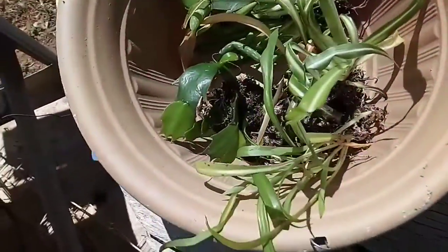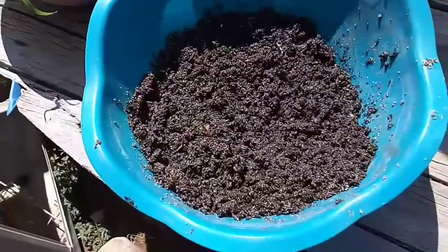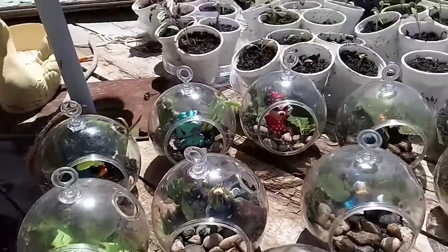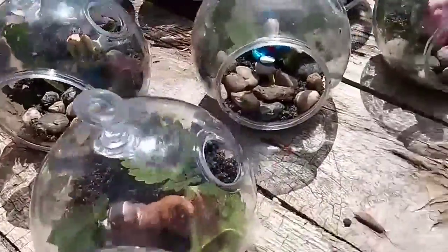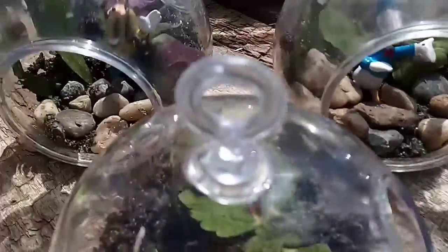This is the soil I pulled out, and the rocks, and all the plants and the moss that was left. Most of the moss did break down.